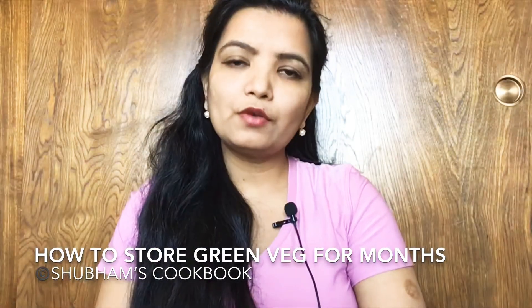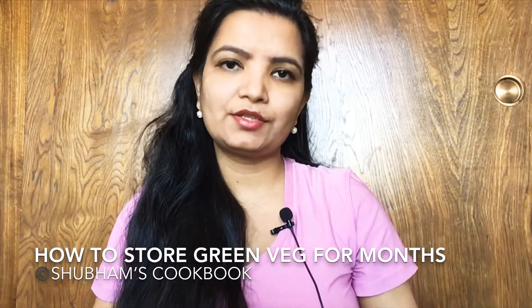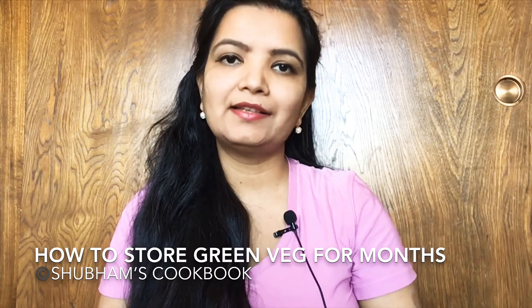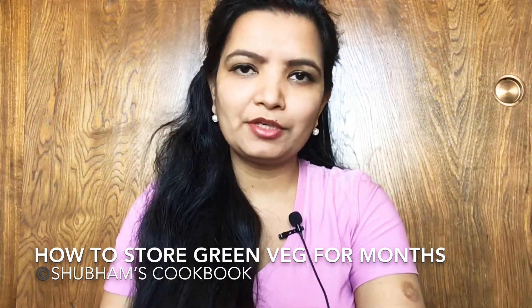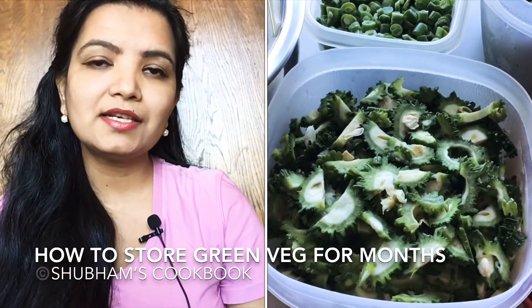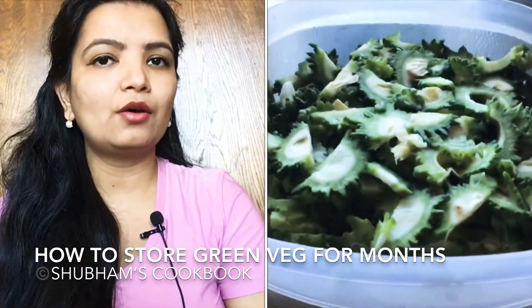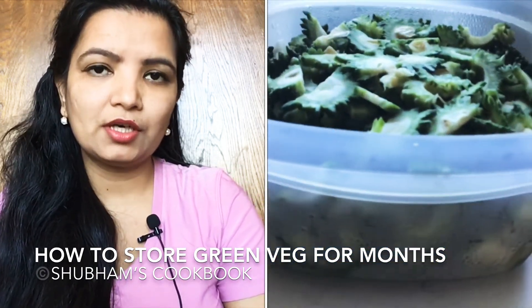First, wash all your vegetables and let them dry completely until all the extra water is gone. Then start chopping and cut them into the desired pieces. After that, store them in an airtight container or in a zip-lock bag.